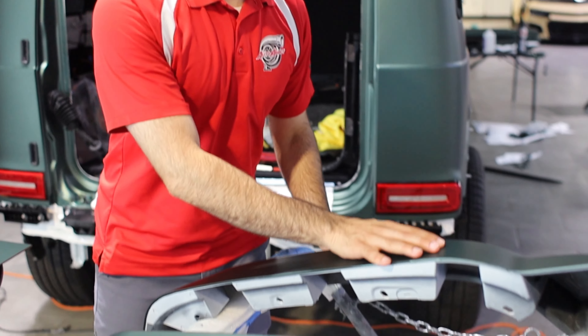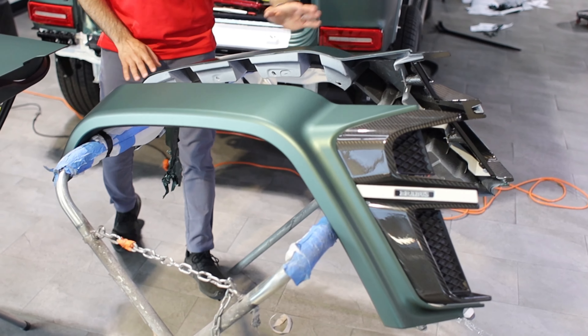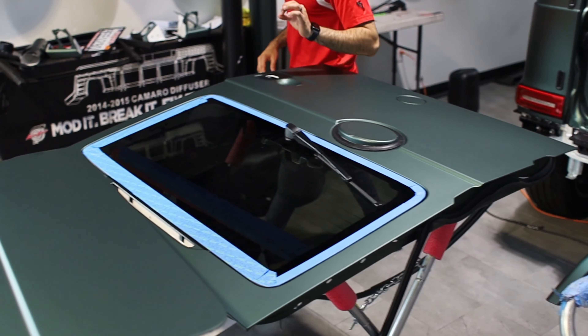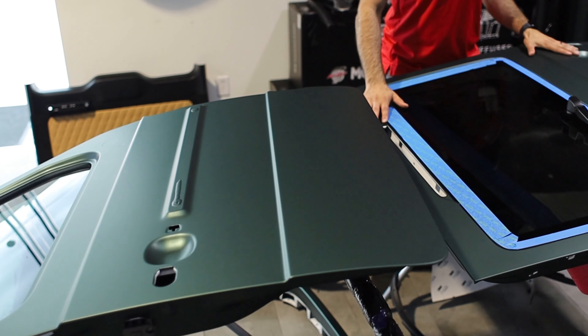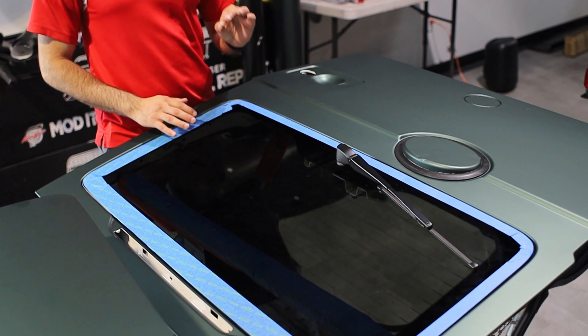With that being said, as you can see, we got the Brabus G-Wagon kit that we converted for him, fully wrapped with carbon fiber accents. The tailgate is fully wrapped as well. We also went the extra route by removing the tailgate and removing the third brake light to make sure we tuck in extremely well for him.